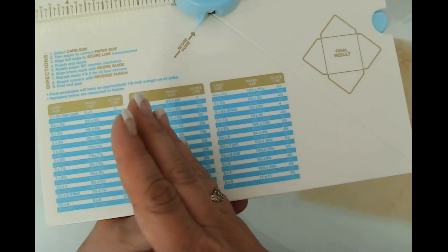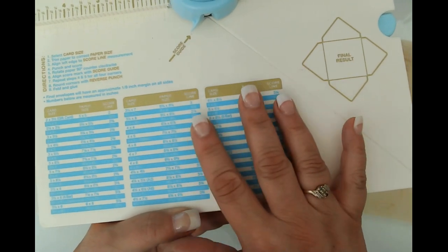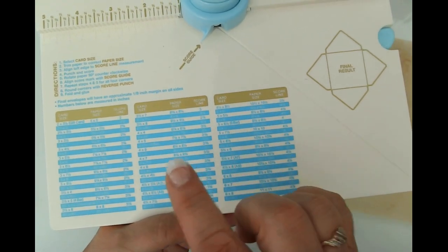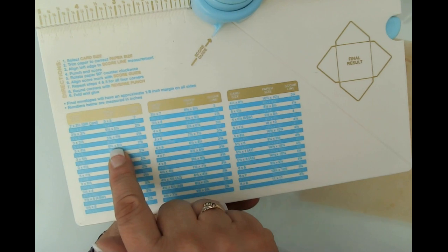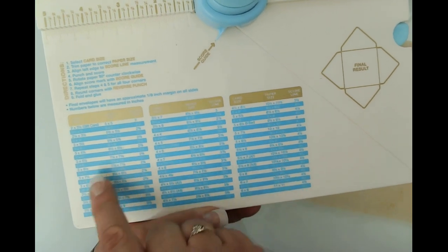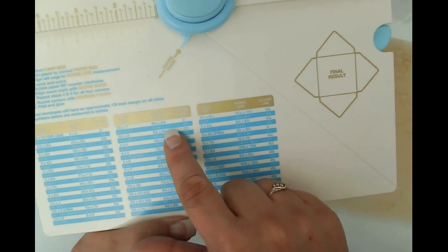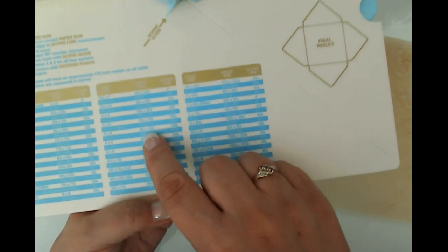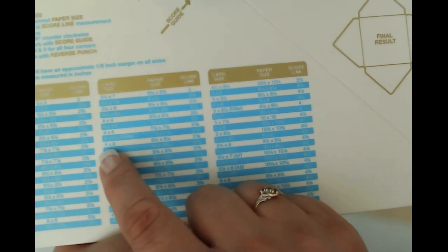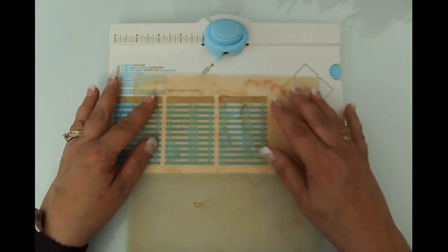Because I was working with digitals, I knew I had an eight-by-eleven-and-a-half inch typical paper size for printing, so I had to make sure my dimensions were small enough to fit. The eight-and-a-quarter by eight-and-a-quarter gives a four-by-six envelope scoring at three and three-eighths. You put this in the envelope punch board and line it up to the three-and-three-eighths score line.